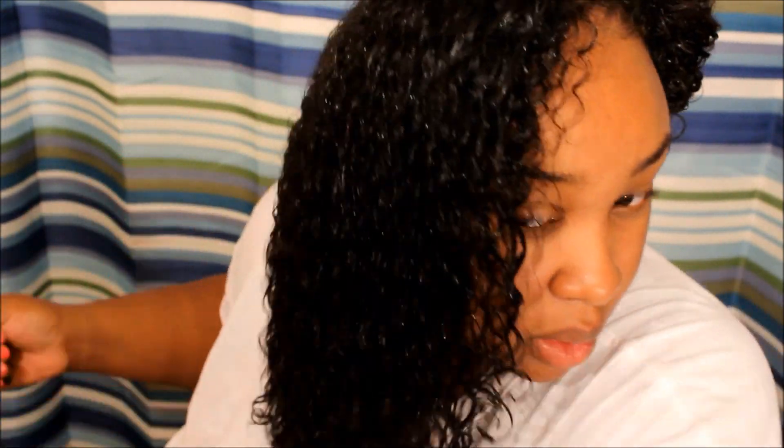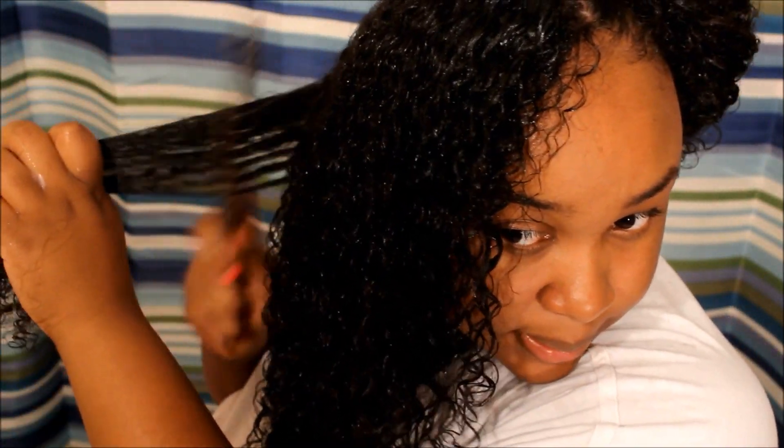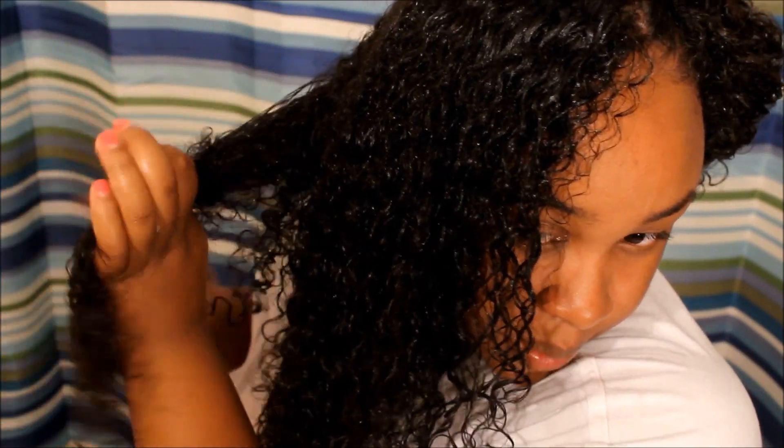I want to stress that everybody is different. A lot of people comment things like 'you should be able to do this' because someone else does it — but even if two people's hair textures look similar, their hair doesn't have to behave the same way. Technically everybody has a unique hair type, so what works for one person won't necessarily work for another.